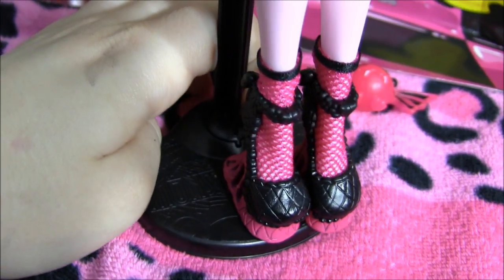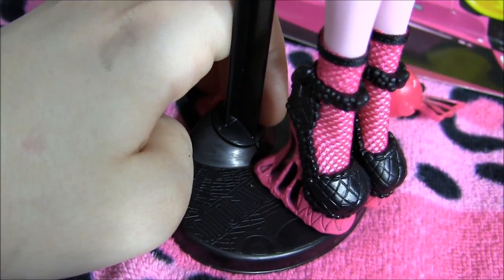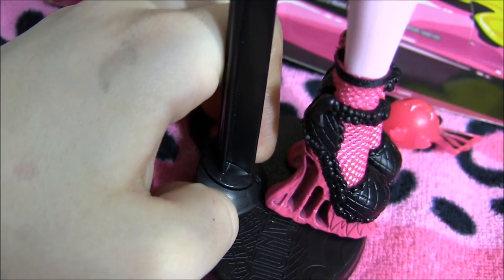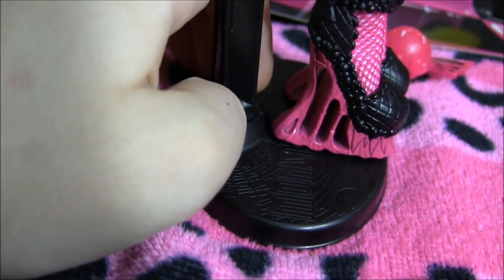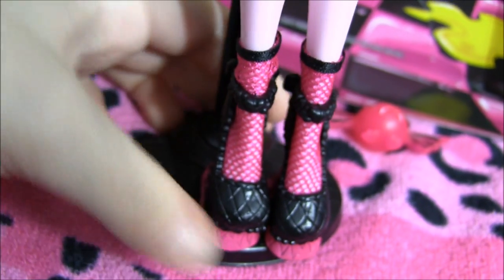Getting to her shoes — they have little fishnet socks with black ribbons at the ankle. Check out the heel: it looks like she just stepped in something sticky, all sticking to her shoe, like when you step in a piece of gum. They're like curved in wedges. By the way, these dolls do come with stands, so yay for stands.